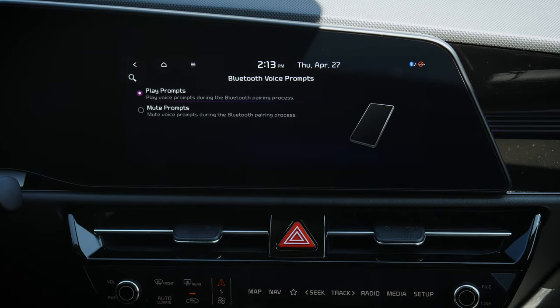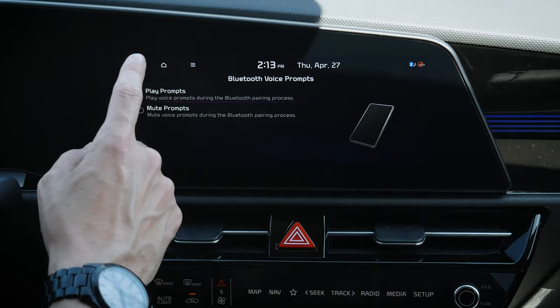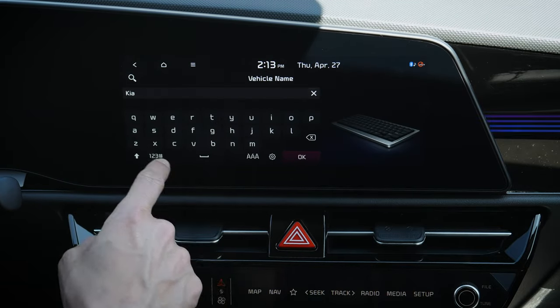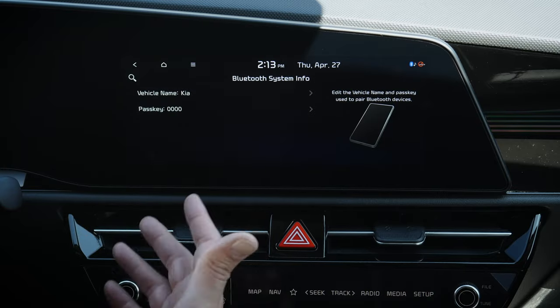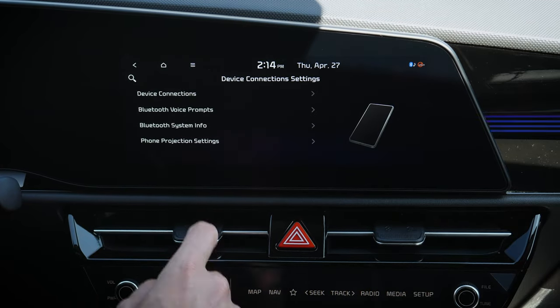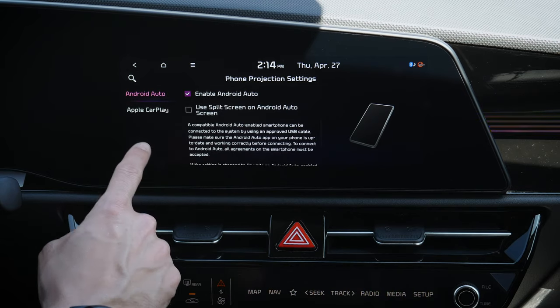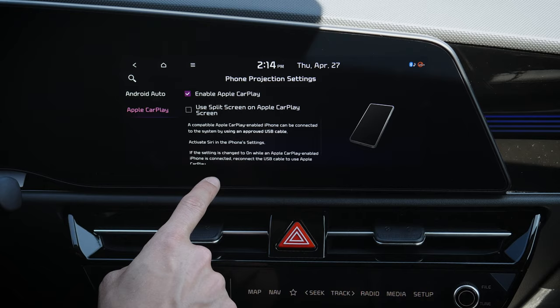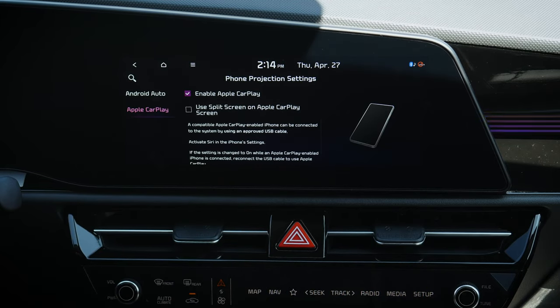Moving back, under voice command prompts we choose to play or mute prompts. There's also system information, vehicle name, and you can adjust the vehicle name — so if you want it to be 'Sally's Ride' or whatever, you've got that flexibility. Under phone projection settings, you can enable or disable Android Auto and Apple CarPlay, and choose between split screen or full screen.